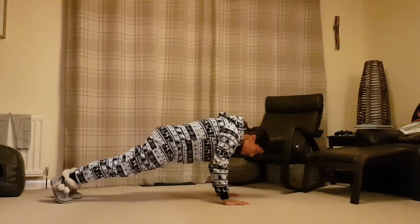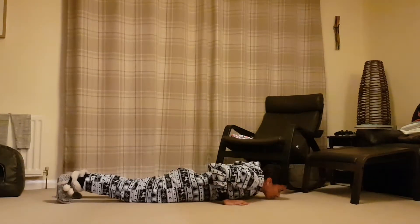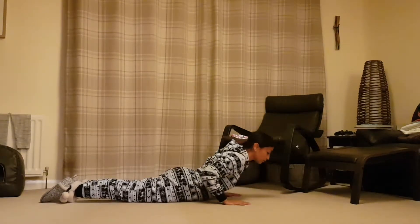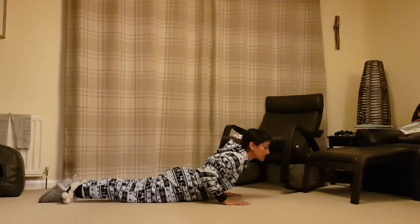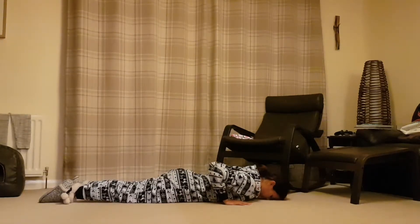As you exhale, lower yourself to the floor keeping the elbows nice and tucked in, and gently lower yourself down. From here you're going to push away from the floor, looking just forward of your mat. My feet are active; I'm pulling my toes away from my head, and as I exhale I come back down into the floor.